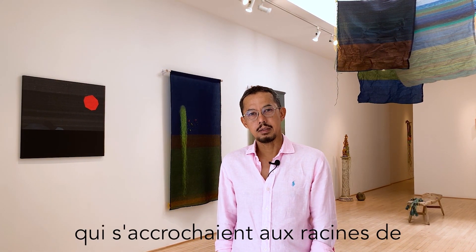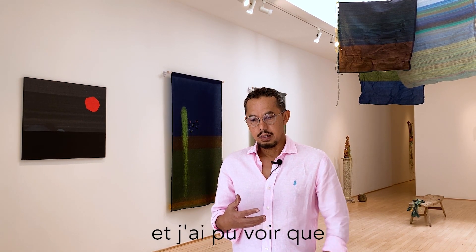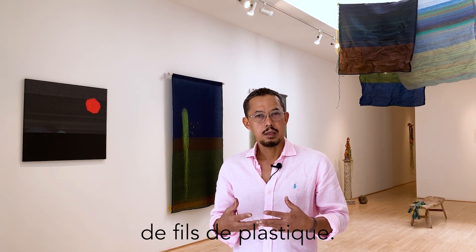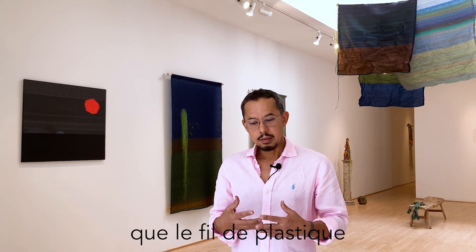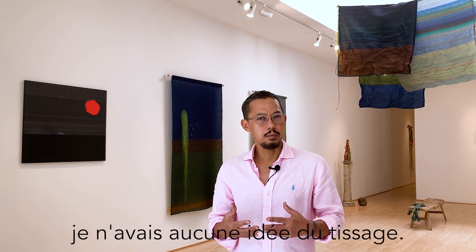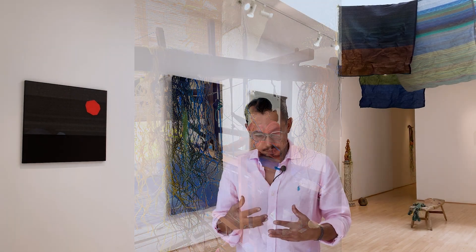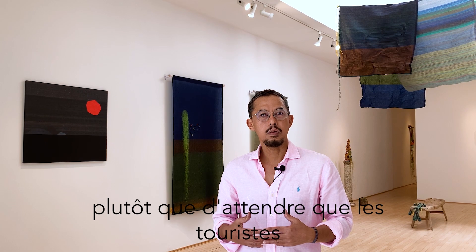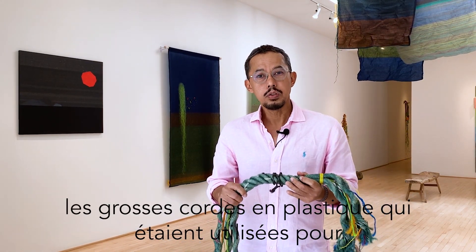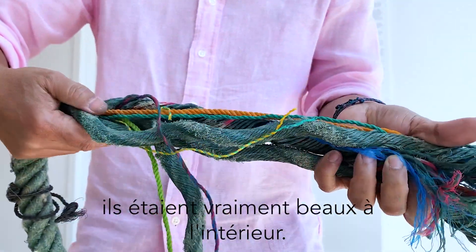There were so many plastic ropes stuck on the roots of mangrove trees and I could see that the plastic ropes had so many different kinds of construction of plastic threads. That gave me an idea that the plastic thread has so much potential that we could do something with. At the time I just realized that the big plastic ropes used for fishing industries and also to tie the boats — those kinds of things — they were really beautiful inside.